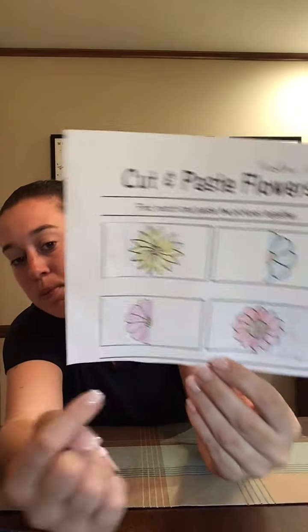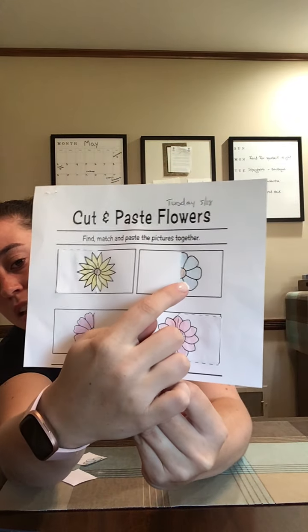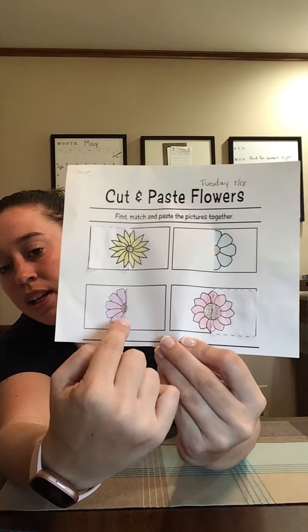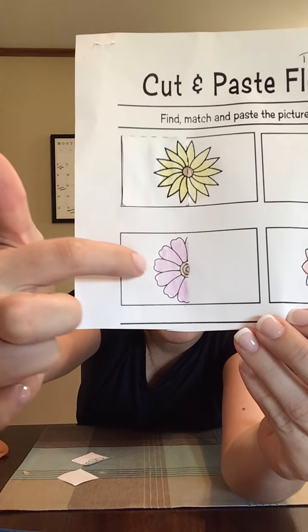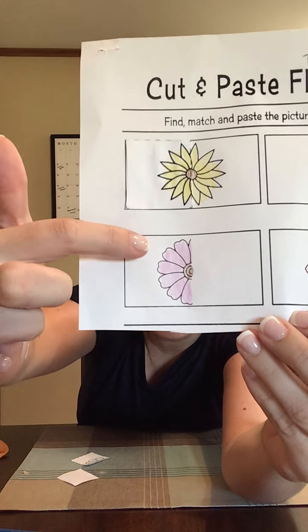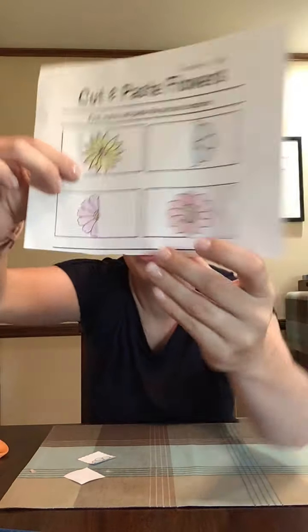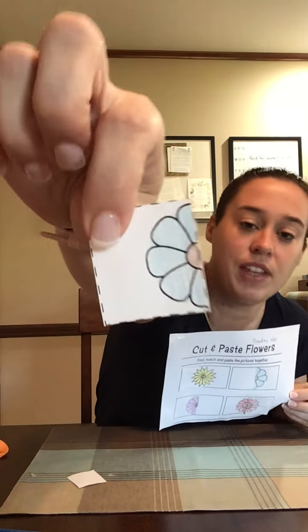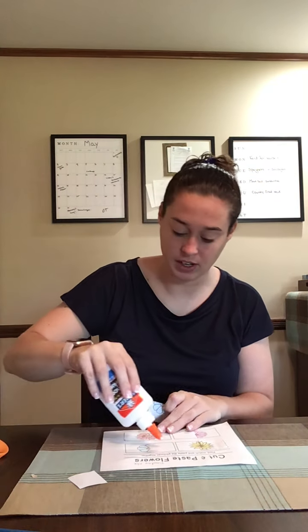Now we are going to move on to our big fat round flower. We're looking at these petals — they are big and round. These are pretty cool, but they have little divots in them; they go in on every single one. They're round but they go in right here. So that's not what we're looking for. We're looking for the big round flower. This is my big round flower — does it match? It sure does. So go ahead and glue that on.